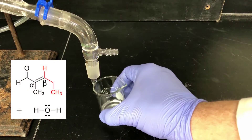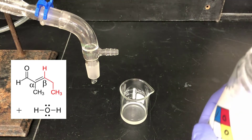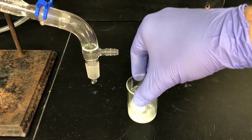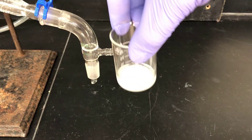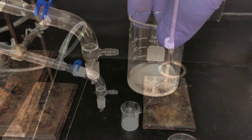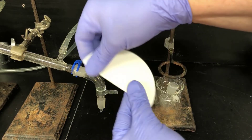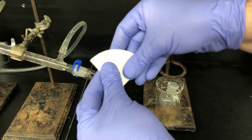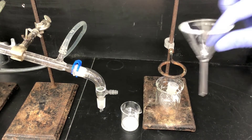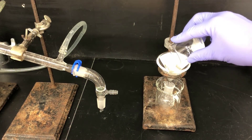Now that the distillation is complete, I have the dehydrated aldol product and water in the flask. I need to remove the water by adding magnesium sulfate — add enough to make a thin layer in the bottom of the flask and swirl it around. If it gets swirled up, you've added enough; if it's all clumpy, add a little more. Now it's time to filter the product to remove the drying agent. I'll fold a piece of filter paper into a cone, put it into a funnel, and filter the material into a 25 milliliter round bottom flask for the next distillation step.